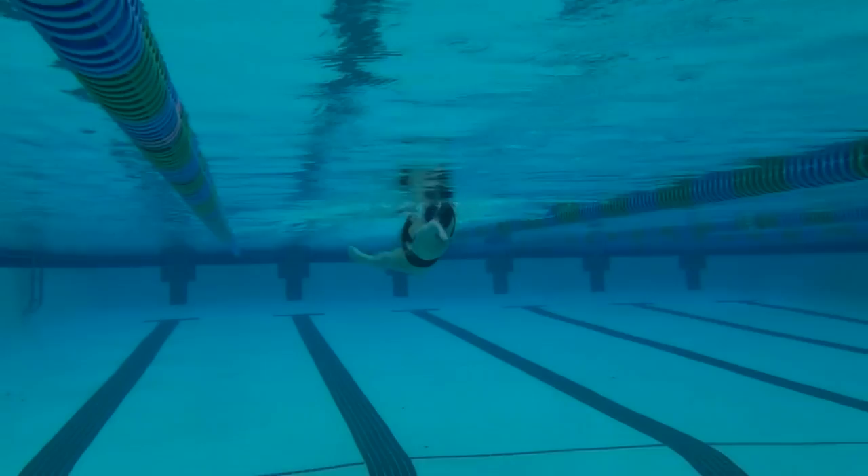When I swim backstroke, I think about having a wide, shallow pull.